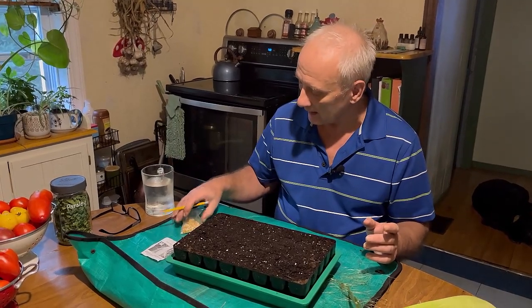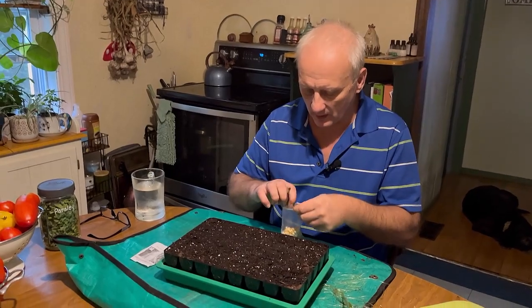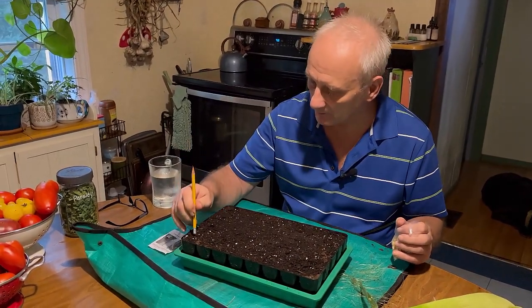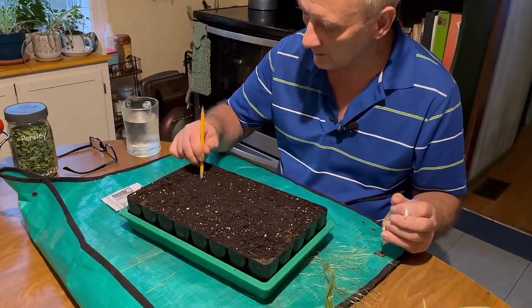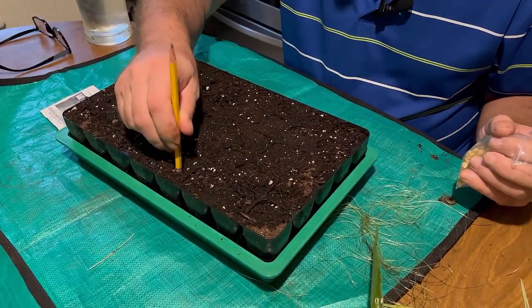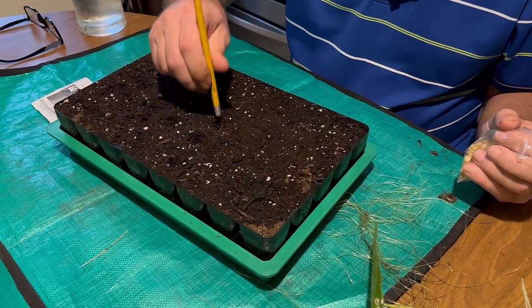I'm going to put a layer of compost down in that bed to provide a lot more nutrition, because I want these plants to grow as fast as possible. So I'll take my pencil and just poke a hole in the center of each of these cells. This really is a superior way to start your seedlings.